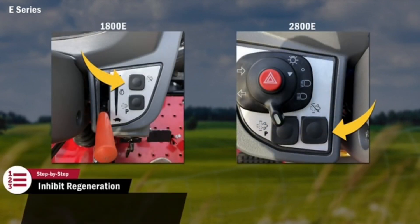A regeneration is not advised in certain environments, such as a stall barn or orchard setting where dry hay or low-hanging leaves may be in the presence of hot exhaust gas. Please refer to your operator's manual for more information. In these situations, regeneration can be postponed by pressing and holding for 3 seconds the Regeneration Inhibit button located on the front console. Pressing the Regeneration Inhibit button will silence the indicators and allow the operator to finish their work.